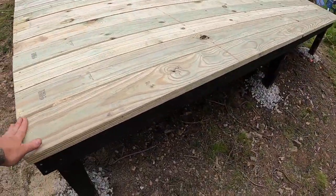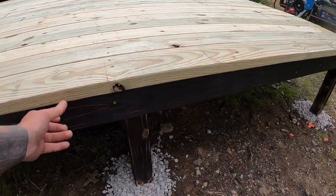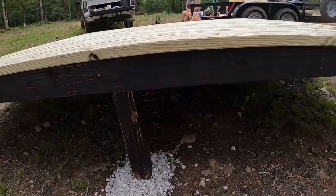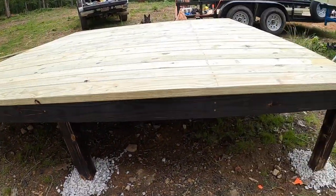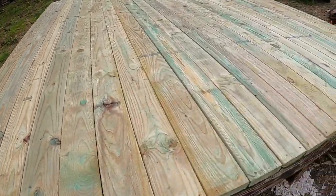We've got the deck all squared away, just needs to be torched. I ended up having to go back to the store and they were out of 12-footers, so I had to get 14-footers — left a little lip on this. But 10 screws per board, it is solid.